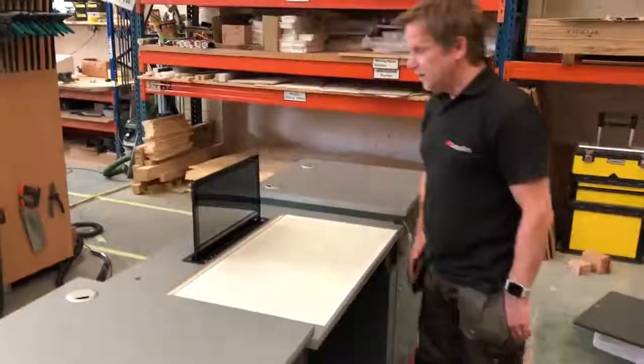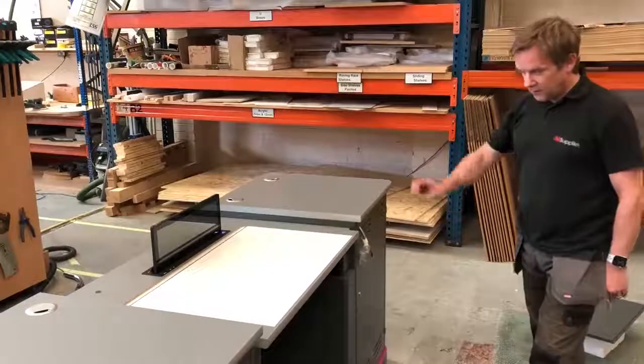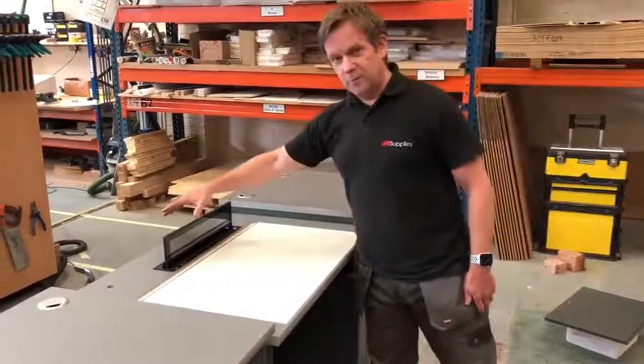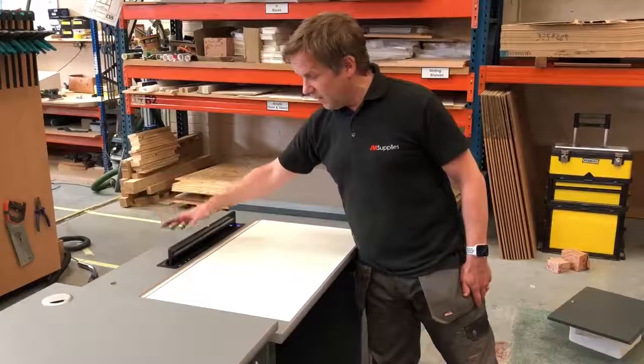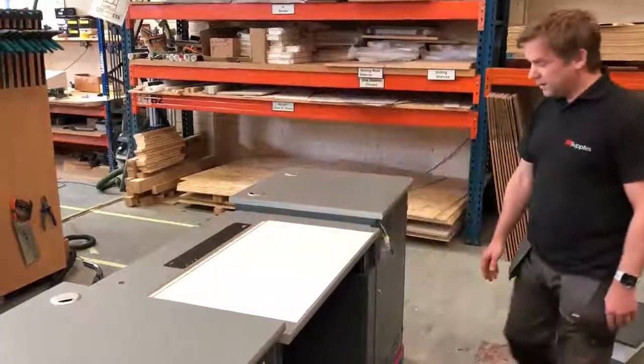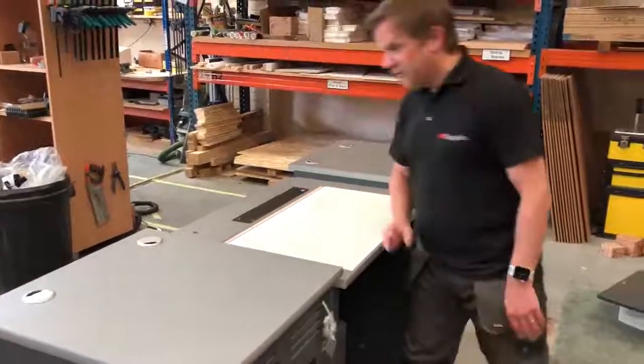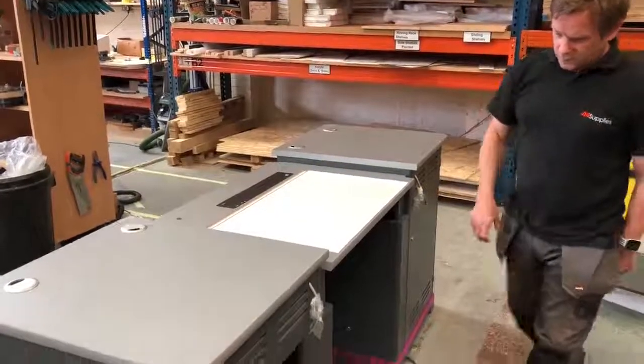It goes up and down, then we can let the screen go back down again. This is all from Sieda, but we purchase it on behalf of the customer and install it in place — nice and smooth and clean as you would hopefully see.